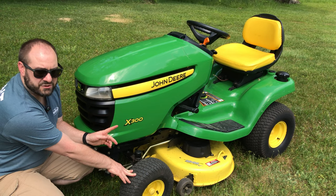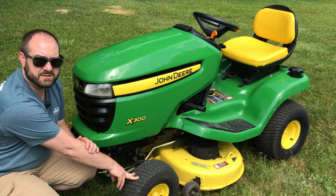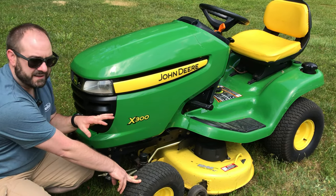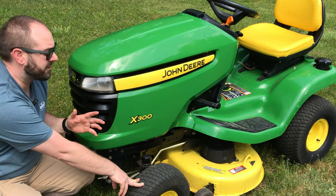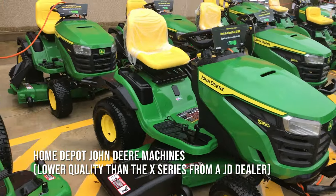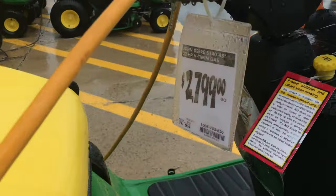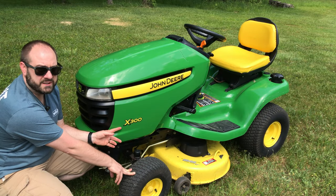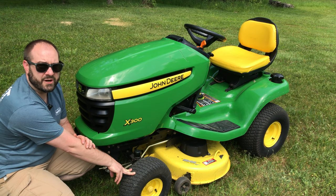The X300 series were made in the early 2000s, between the years of 2006 and 2013. These tractors were only available at John Deere dealerships. These are not the same as the John Deere tractors you might find at a Home Depot, Lowe's, or Tractor Supply. They're only available at dealerships, and I believe the quality is significantly better in these dealership John Deere tractors.